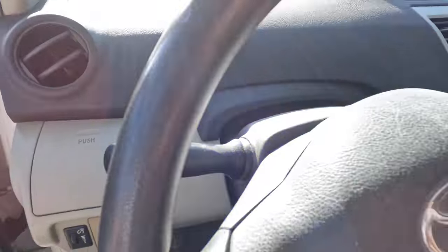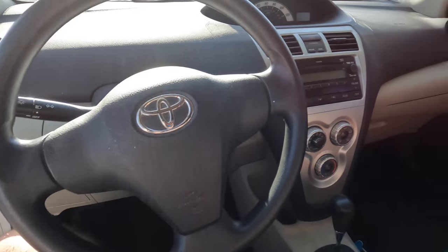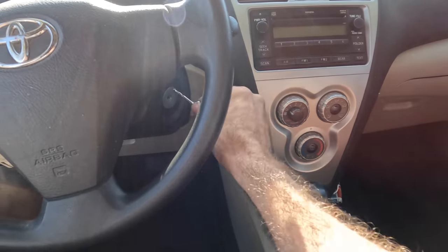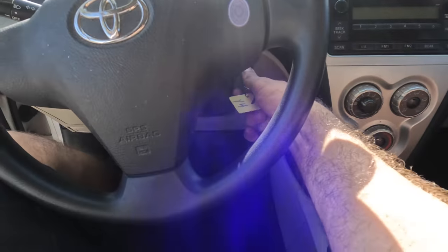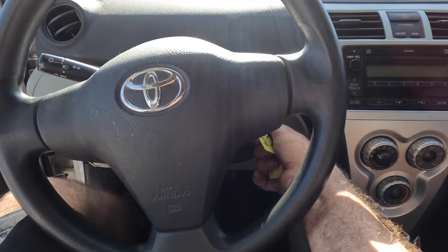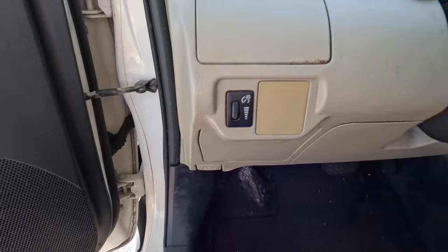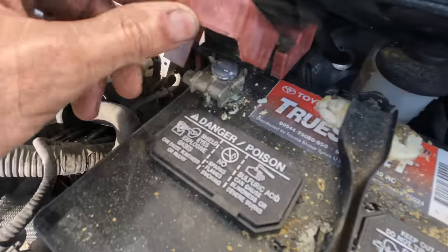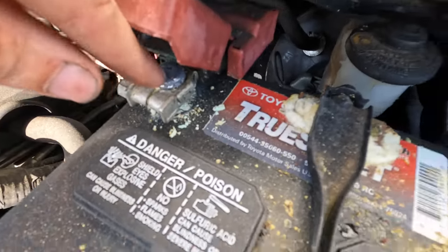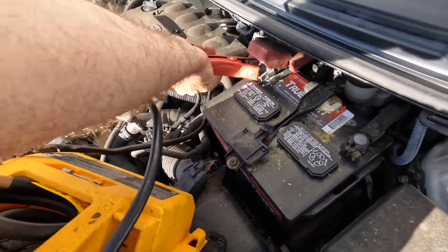Hi everybody, good day to you and welcome back. This is a 2006 Toyota Yaris, little econo box, and a customer states vehicle does not start. Let us duplicate their concern. Agreed - vehicle does not start. We're low on electrons. Let us pop the hood, see what's up. We've been jump-started before. Let's see what we can do about this not-starting condition.